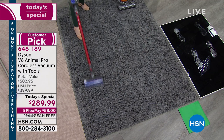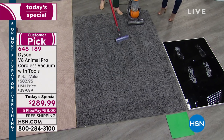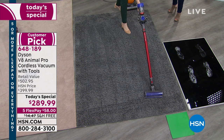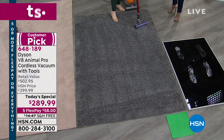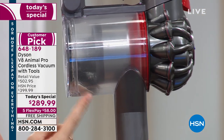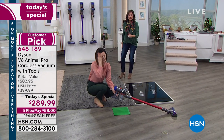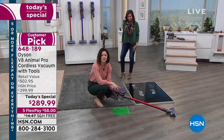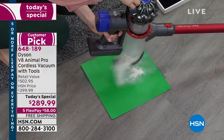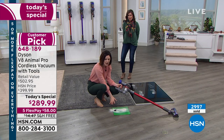Do you hear how quiet that is? You might think quiet means less power, but this is specifically engineered to be 50% acoustically quieter than the V6. Nothing is an accident. Look at what the V8 was able to pick up that the superpower upright didn't even get. Something that weighs just over five pounds — quieter, cordless, no more moving the cord from room to room — and it found even more dirt.